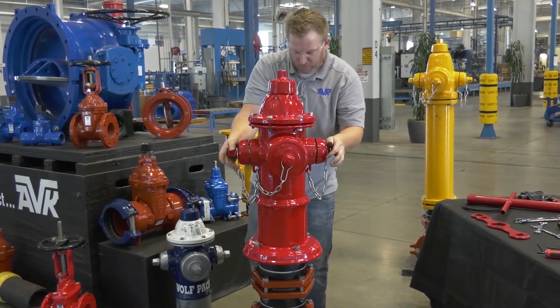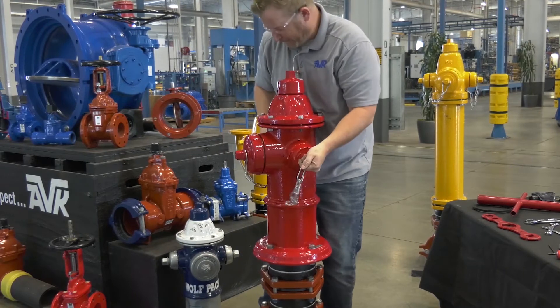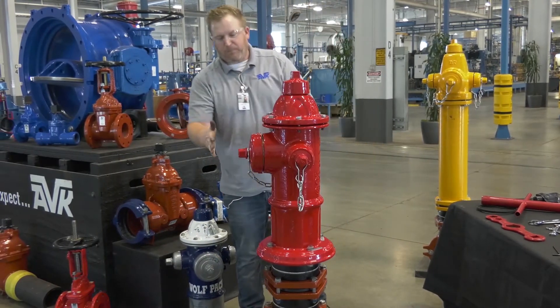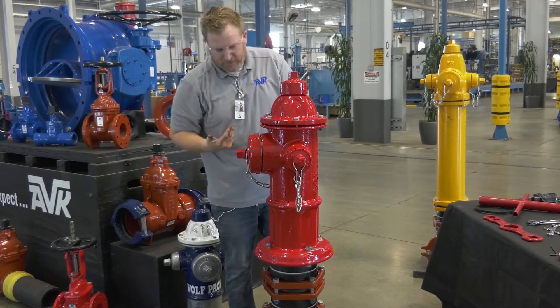Now what you do is get behind it right here at the hose nozzles and rotate it. Now I've got it pointing the direction I need it. The curve's here now — we're good to go.